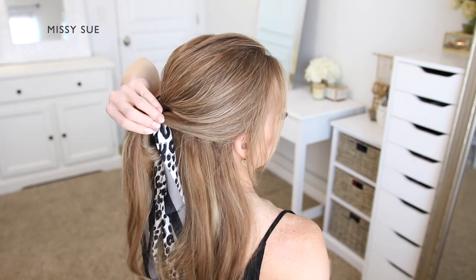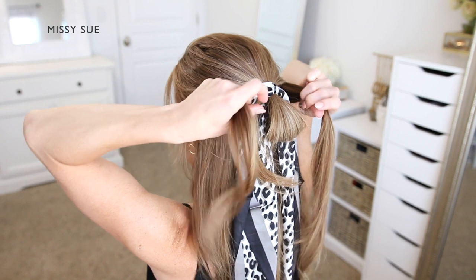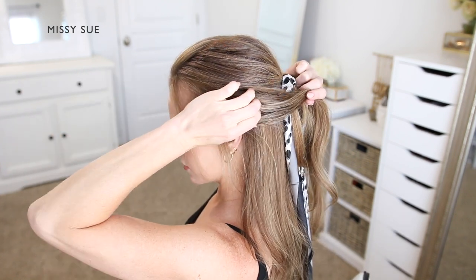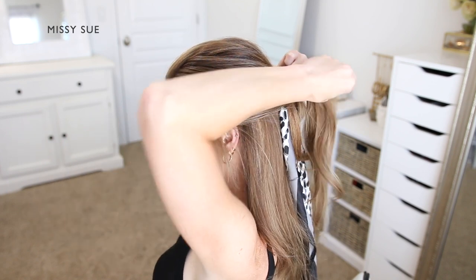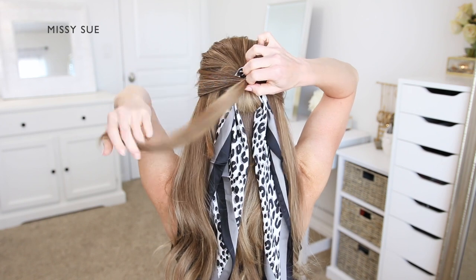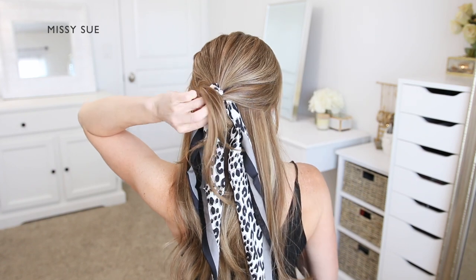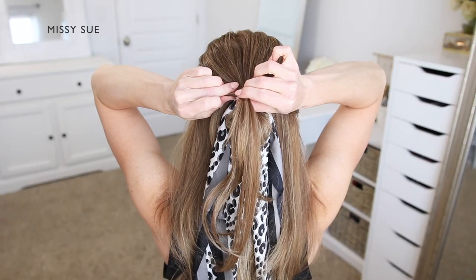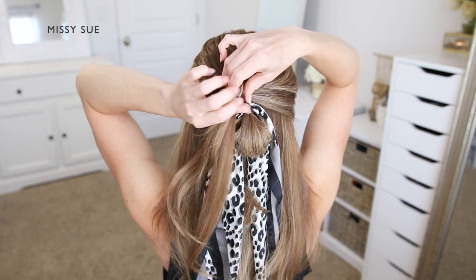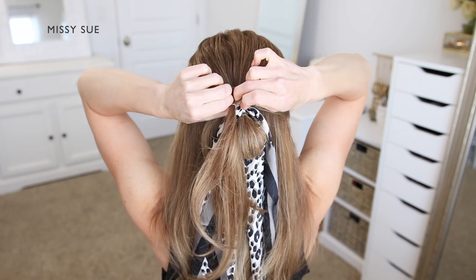Now I'm going to divide off a section of hair from the right side of my head and bring this to the back. I'm also going to divide off another section from the left side and combine it with the section on the right. Using a clear elastic band I'm going to tie the two sections together over the top of the rest of the hair. Then I'm going to flip the ends around the elastic band so the two side sections are twisted, crossing the left side over the right to create a small little circle right above the elastic band.